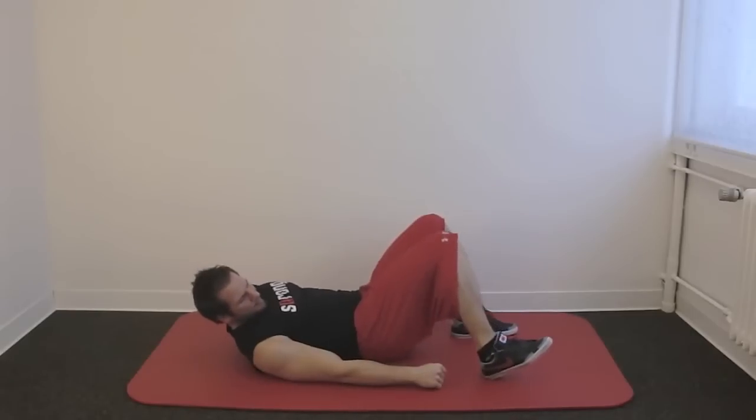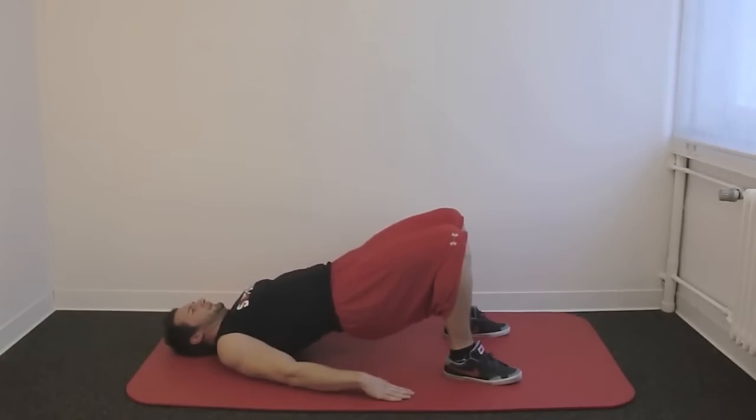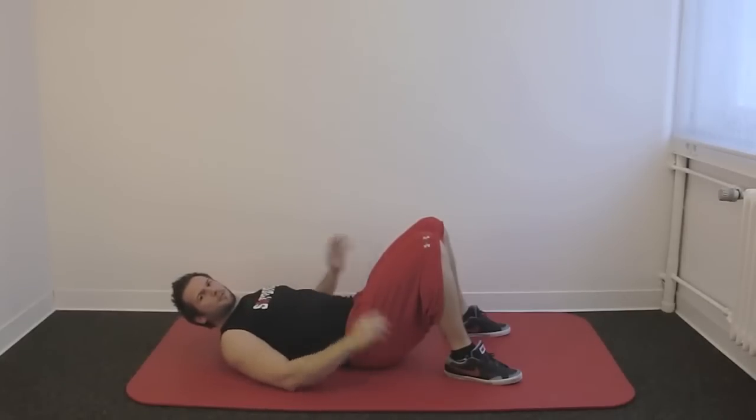Just pull your heel into the ground. Breathe out, tension up. Breathe in, relax and breathe out. I am doing twice a pair of PC contractions.